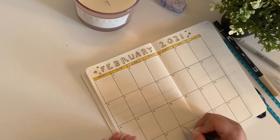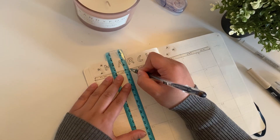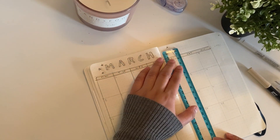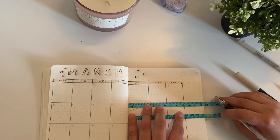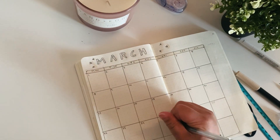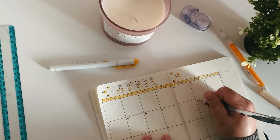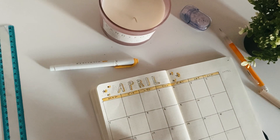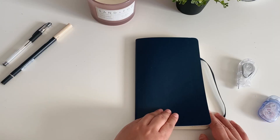For my February, March, and April spreads they're a little different from my January spread but still keeping up with that star-themed calendar, which is a little more rectangular and easier to plan out. I still think it looks really cute, and I still have the space to the right for notes, to-do lists, and tasks. That's basically all I've set up — I kind of want to keep planning a quarter at a time.